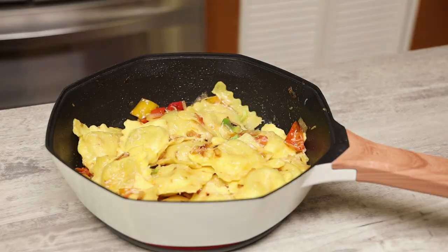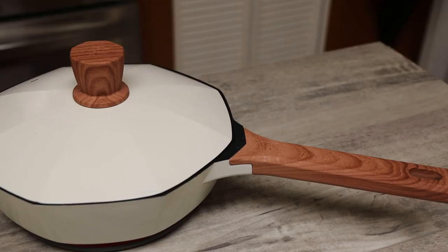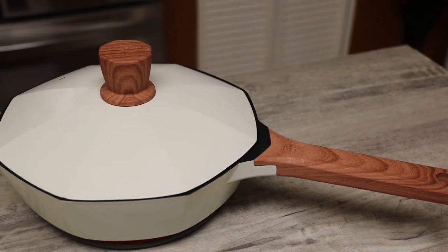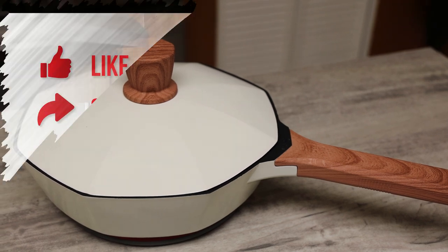Look at that beautiful octagon design. If you guys are interested in owning this, I'll leave the information in the description box to purchase. Thank you all for joining me and I'll see you in my next video. Bye everyone!